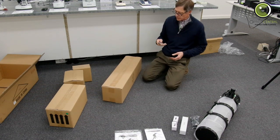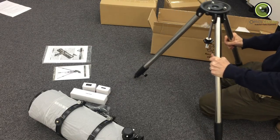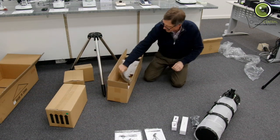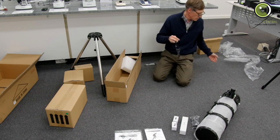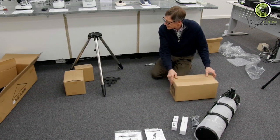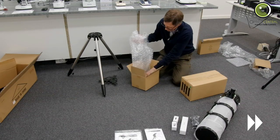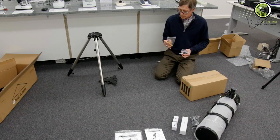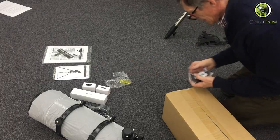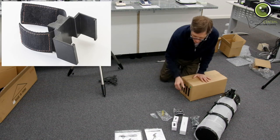Also in the second box: the legs, a leg brace, a screwdriver and allen key, a compass for the top of the mount, and a little brace to attach your hand box to the leg.